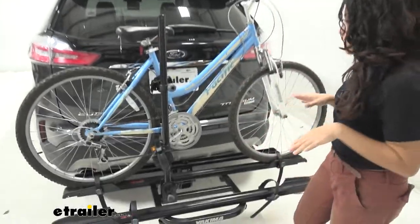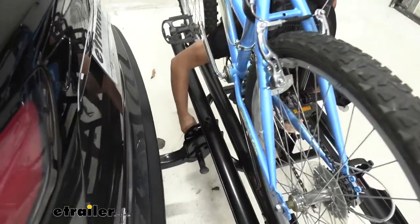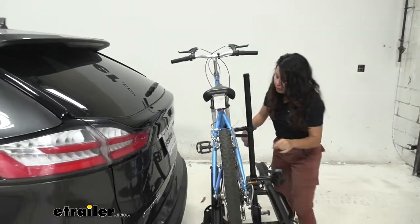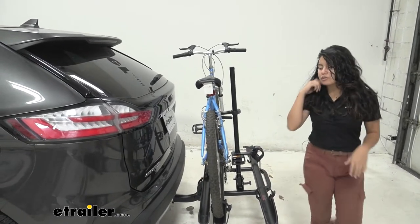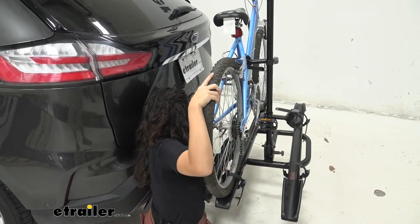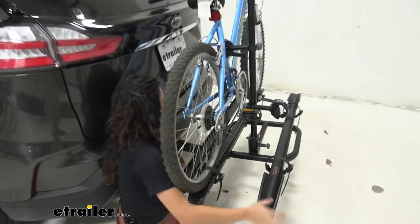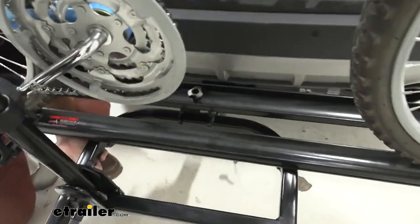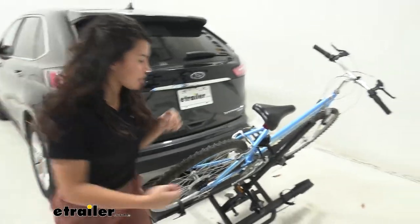We'll take a look at the first feature, which is that it tilts away. To do so, there are two different knobs you have to use. Pull the one on the right out of the way and let it swing. Then you have to press and pull the other knob. You can access it from the other side as well. You do have to kind of lift up on the bike rack to give it enough clearance in order to push down. Bring that up and then bring the bike rack down and just let that drop.